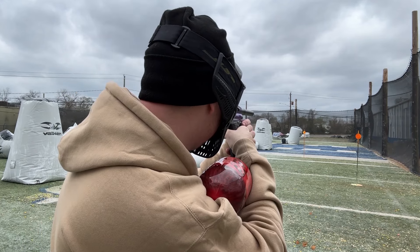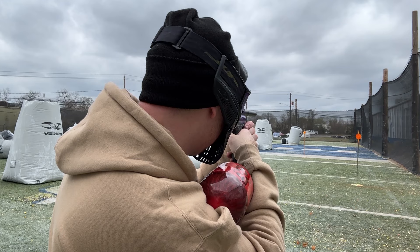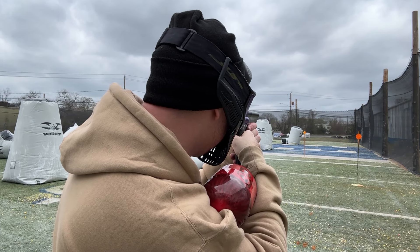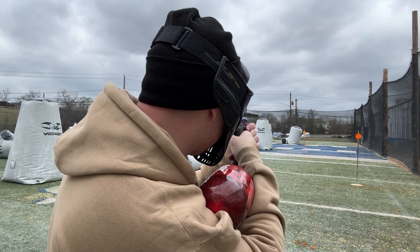Thank you guys so much for watching, and I hope you enjoy our videos. Safety off. The wind is blowing real bad. And I'm not that bad at paintball — I think my two-star's not shooting that straight.